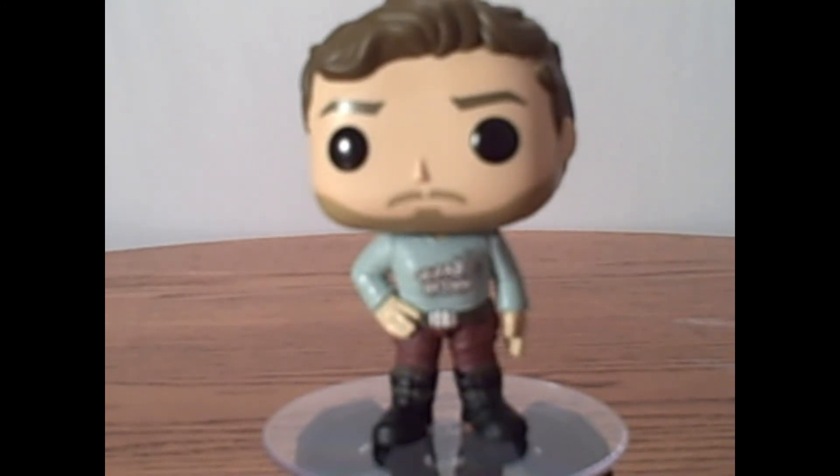But other than that, I absolutely love him. I'm so happy I got to add him to my collection. Lately the Walmart exclusives have been kind of scarce around here, so I'm so happy they got him in.